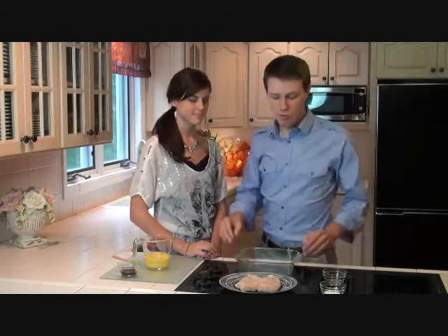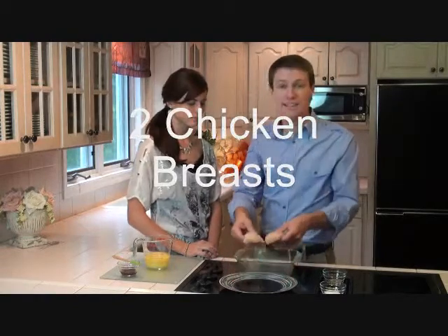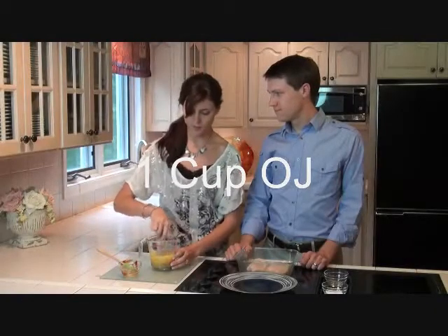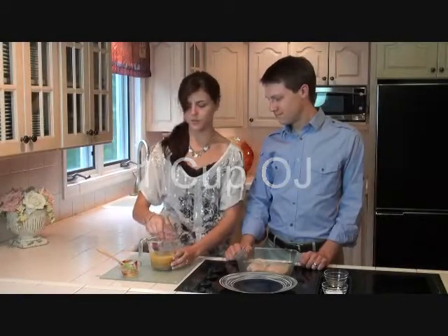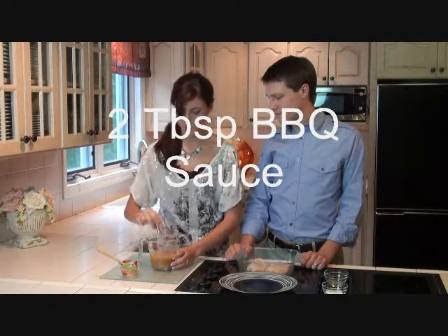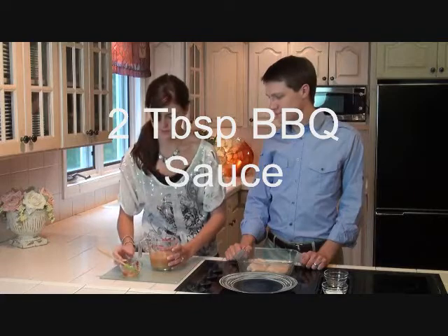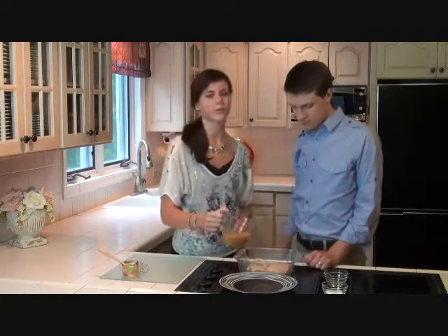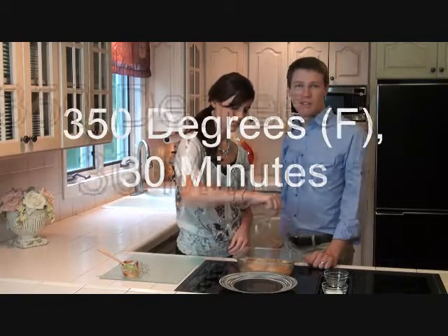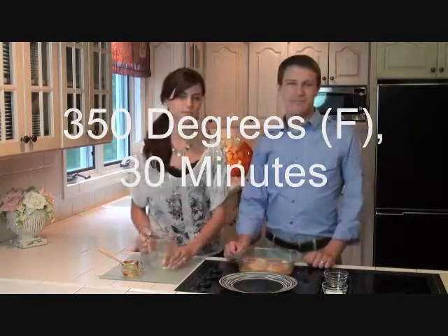Go ahead and grab your two boneless, skinless chicken breasts and put them in your eight to nine inch baking pan. Then season to taste with salt and pepper. Just one cup of orange juice and one to two tablespoons of barbecue sauce, depending on the taste you prefer. Then just pour it right on top of the chicken. Set your oven to 350 for 30 minutes and your chicken will be set.